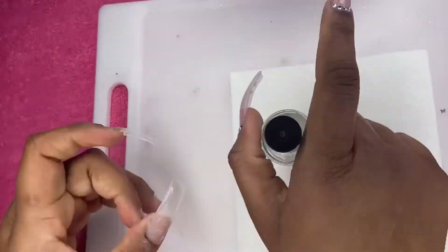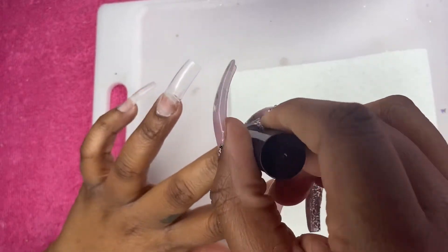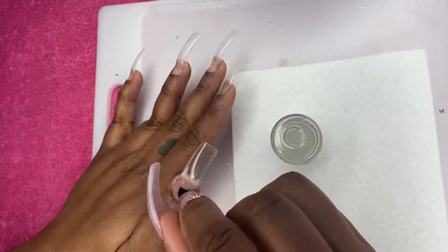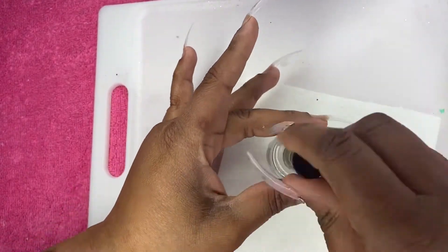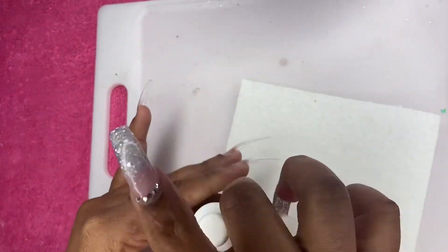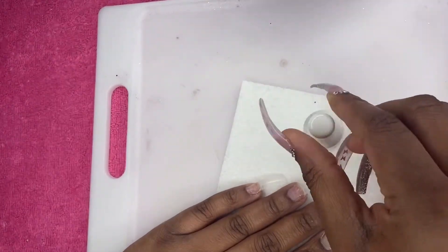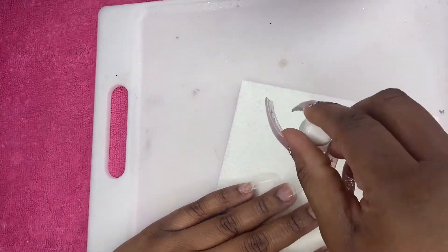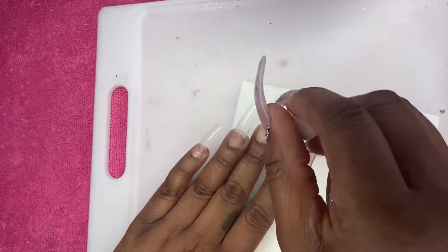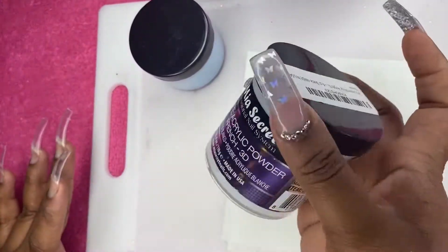I have my nail prep — I do one coat of nail prep. This is my Mia Secret nail prep; I think it's alcohol based. A lot of people just use alcohol before acrylic applications and don't use a dehydrator — I don't think you need both. Then I have the Young Nails protein bond — I do two layers of it. I've tried two or three different primers and that's my favorite.